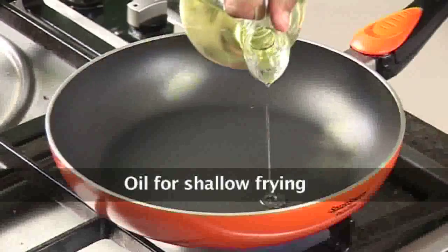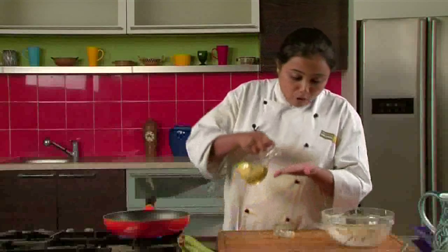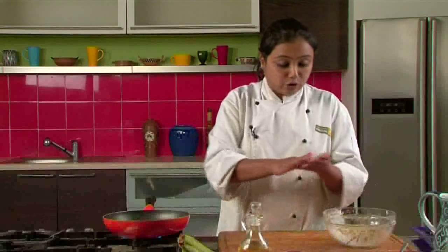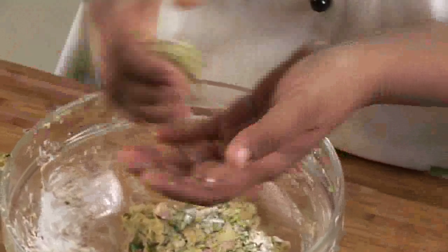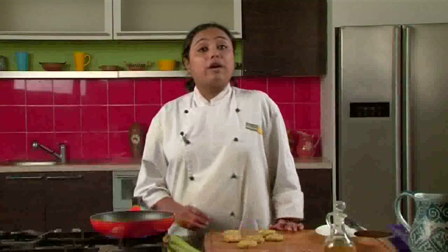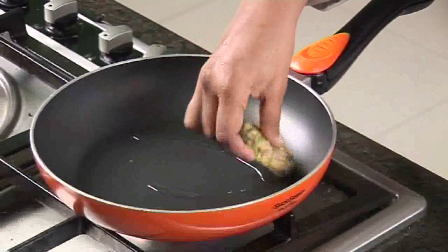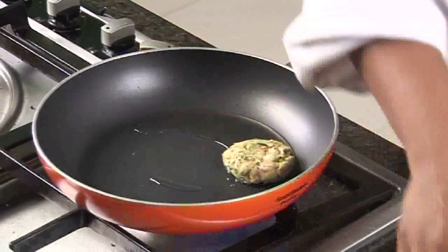I have put a shallow frying pan on heat. We will add some oil to it for shallow frying. We will also apply some oil on the palms so that the cutlet mixture does not stick to your hands. We will divide the mixture into small portions and shape them into cutlets. I have made all the cutlets and the oil is hot, so let's shallow fry them.